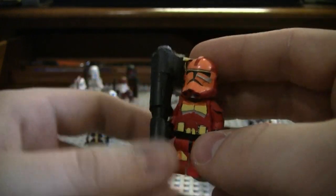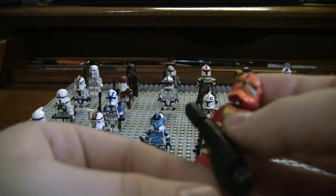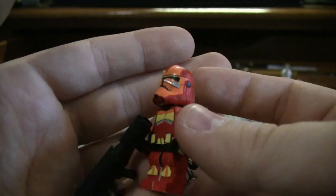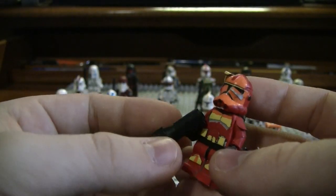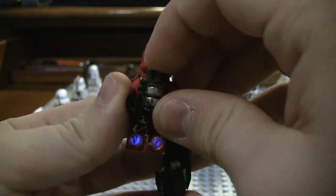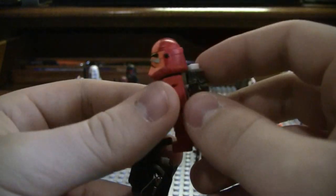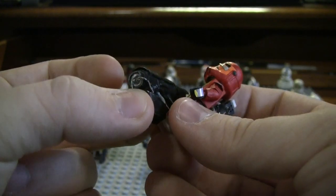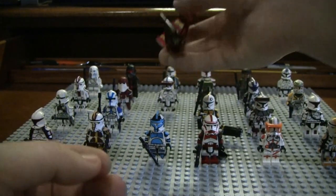Here is my flamethrower trooper. This is where I started to really step up my game with customs — it was a really creative custom. There are actually lights on the back, so it is a light-up minifigure, and the gun also lights up. Except I think the batteries ran out. So this is my flamethrower trooper.